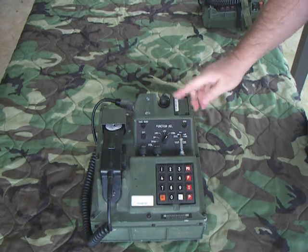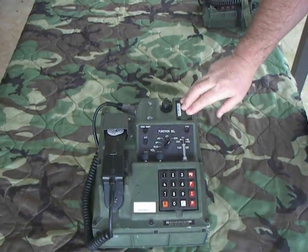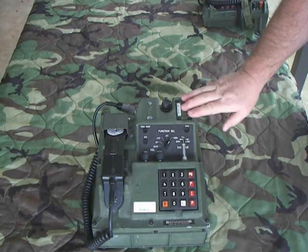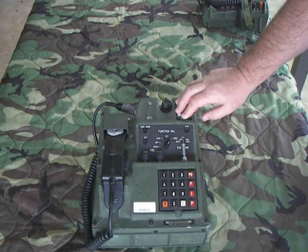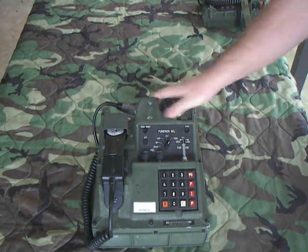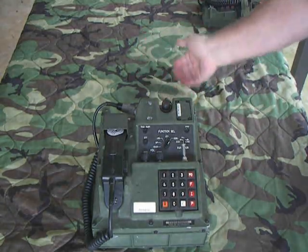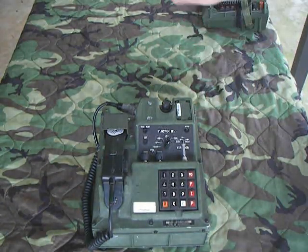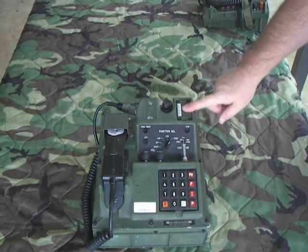It's got a battery compartment on the front. The battery was used for one thing only: to hold the cryptographic fill. In order to load key material into this phone, you had to have power to it — either from the switchboard or a power supply. But as soon as you disconnected from power, it would drop all the keys that were in it. That's what the battery was for — to retain the keys.